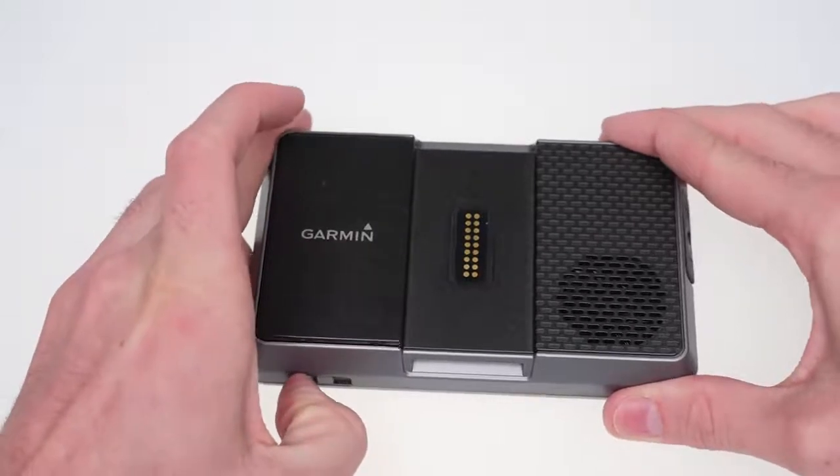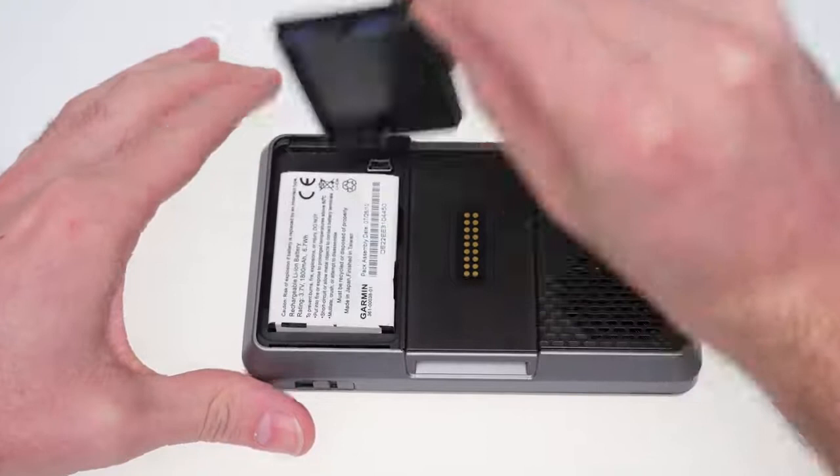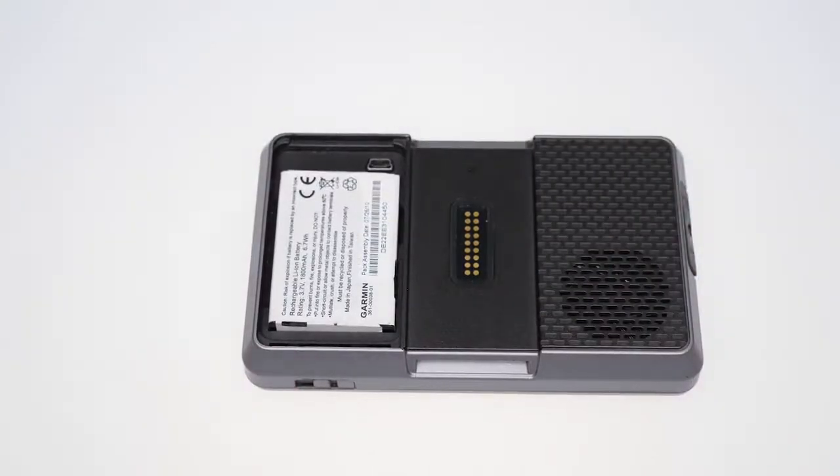Slide the latch at the bottom of the device until the battery cover begins to open. It is important to make sure you slide the slider all the way over and remove the battery cover.